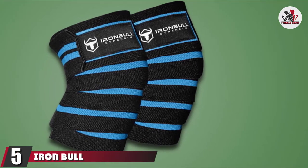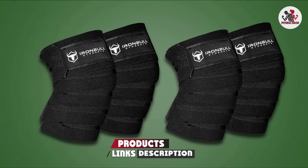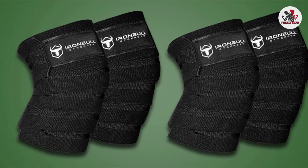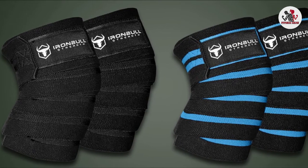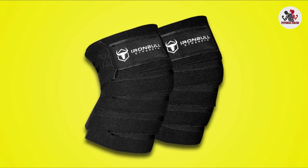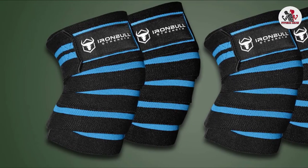The number 5 position is held by Iron Bull Knee Wraps. These may be the best choice if you like to challenge yourself in your workouts. Some knee wraps can be a pain to put on, but these come with a Velcro system to easily secure and support your knees. The high-quality, heavy-duty material should stand the test of time even in a variety of exercises. Its length of 80 inches lets you control the tension with how tight you fasten the Velcro hook and loop system. You should also be able to match your lifting gear with a choice of several colors.